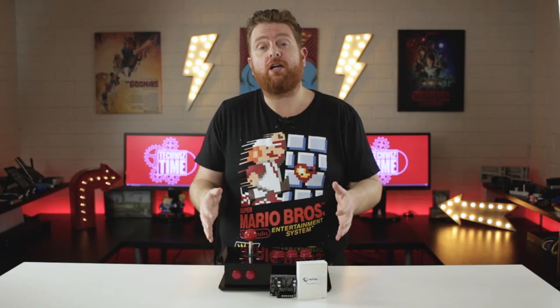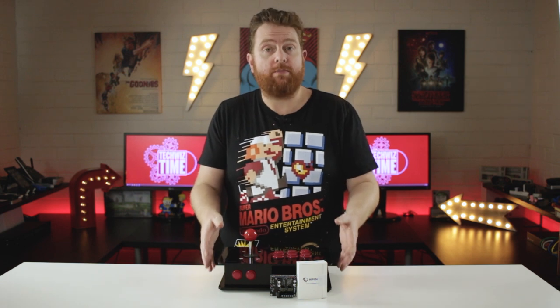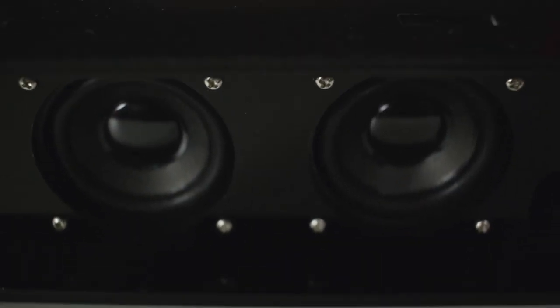It can output at 192 kilohertz 24-bit, which puts it in the HD audio category. What I'm doing in this video is showing you it inside of an arcade stick with a Raspberry Pi inside, as well as two 3-watt speakers.